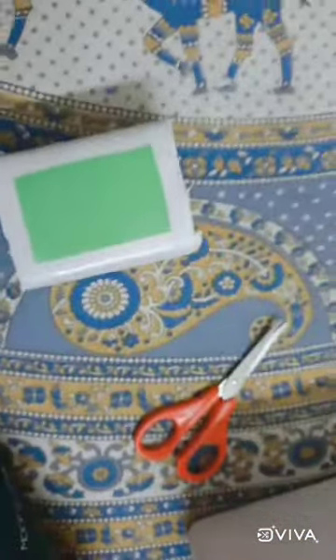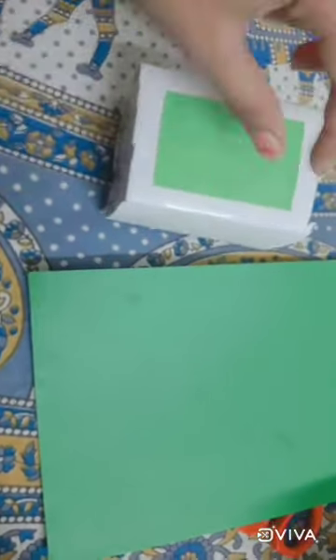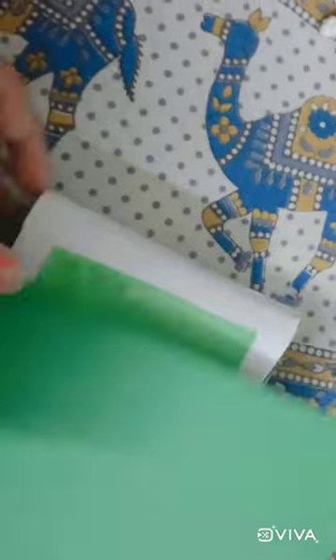Now we will take a dark color paper. I am taking dark green, in the shade of dark color. Then we have to cut it more small by taking measurement, leaving one centimeter over the green one — leaving one centimeter on every side, we have to cut it.